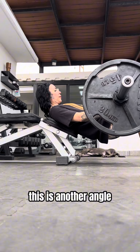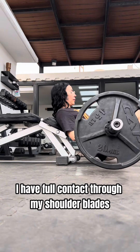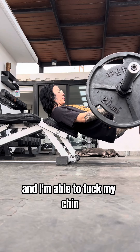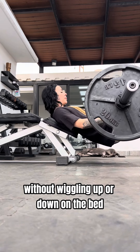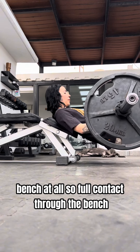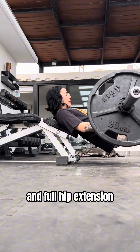This is another angle showing where my back is supported on the bench. I have full contact through my shoulder blades and I'm able to tuck my chin and push through my upper back without wiggling up or down on the bench at all — so full contact through the bench, full contact through the heels of your feet, and full hip extension.